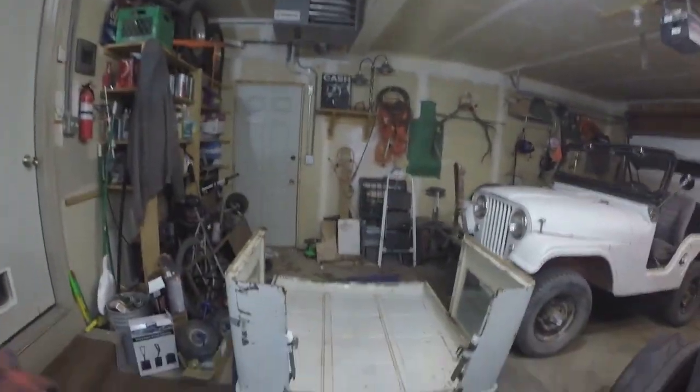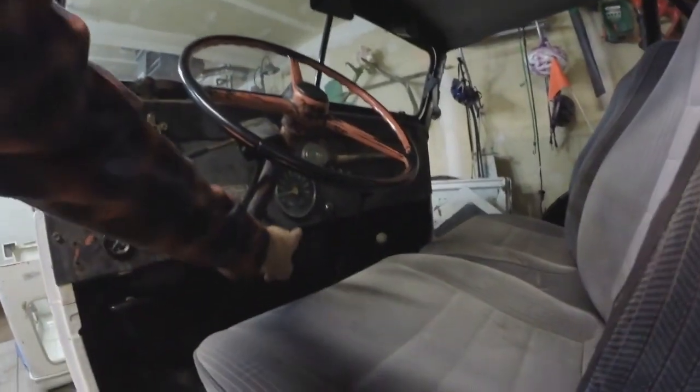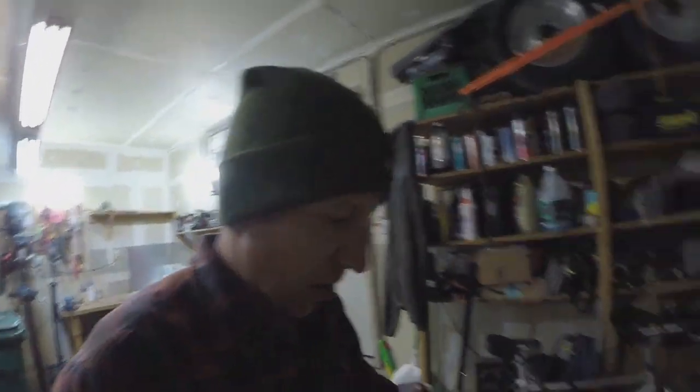Follow along today as we get this old Jeep hard top tooled together, set up, and ready to go on the Jeep. You guys remember the last thing I did on the old Jeep was install a heater in there — it works like a champ — but it's kind of useless with no top on the old Jeep, especially with the weather we've been having here in Colorado lately.